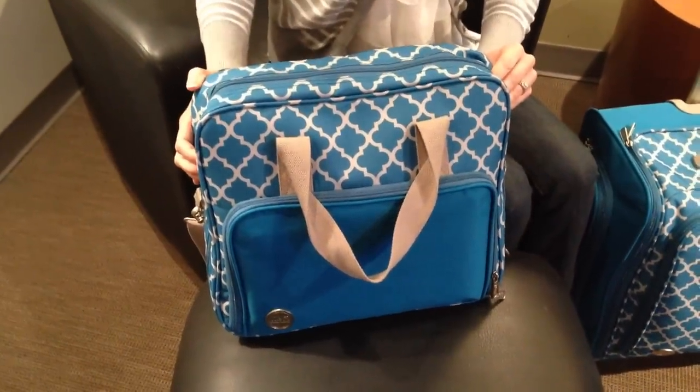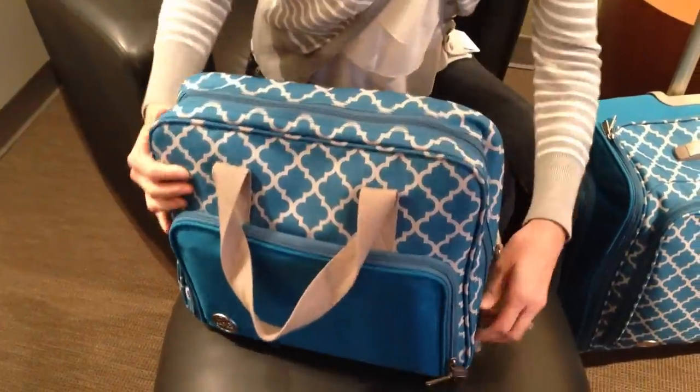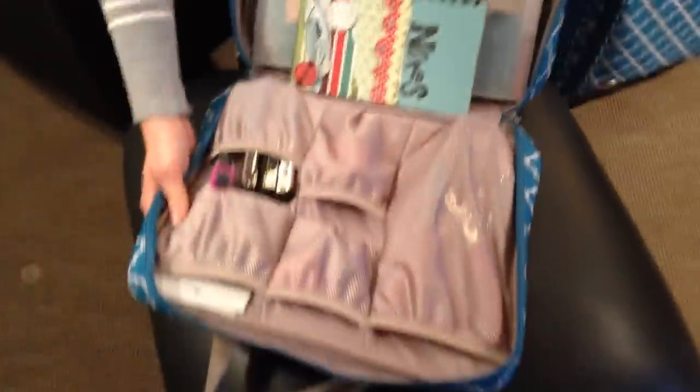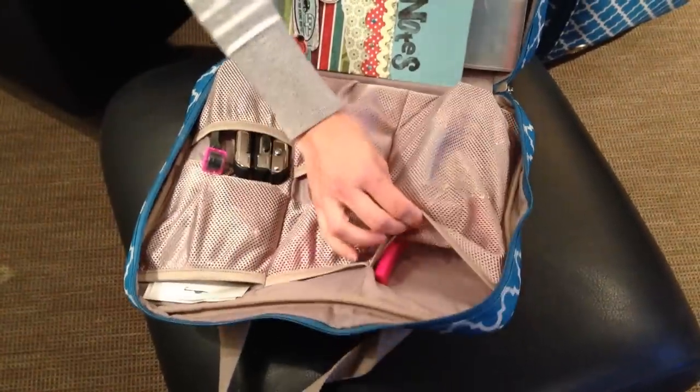Let me show you the new crafters bag from We Are Memory Keepers. This bag is full of all sorts of pockets to store all of your scrapbooking supplies.